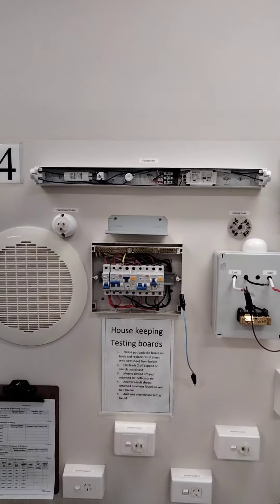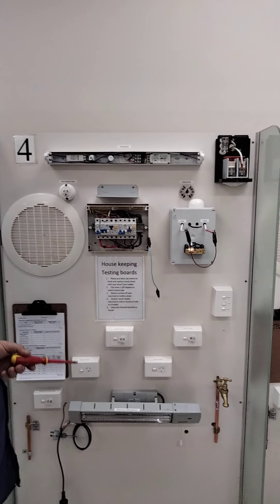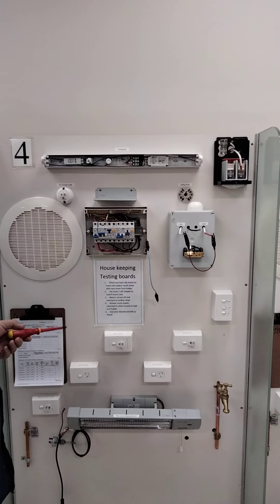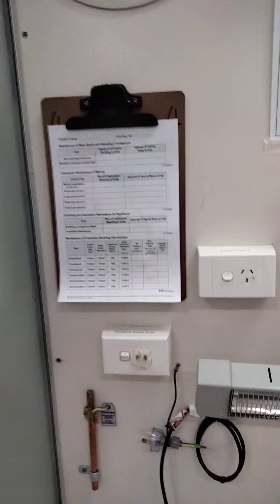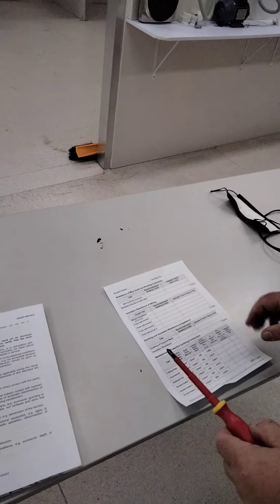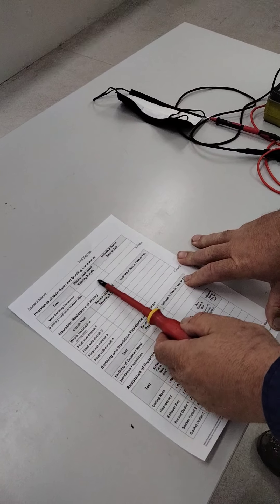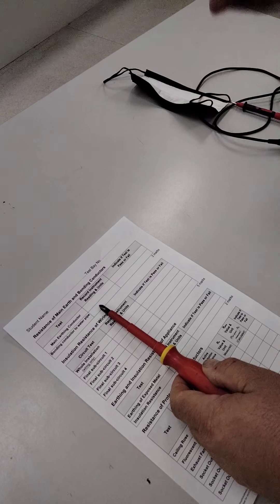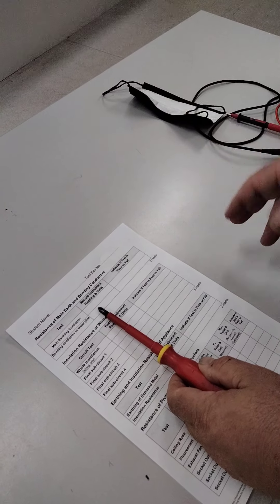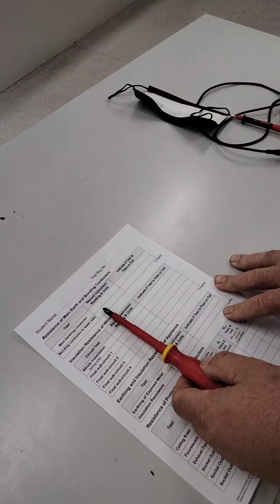Before we start, we need to get our instrument and look at the test sheet. Each one has a clipboard with a test sheet. The first test is testing the main earthing conductor. We then test the bonding conductor to the water pipe to establish that the main earth and water pipe are at earth potential - 0.5 ohms. If we have high resistance there's no point going further because our tests won't be proven satisfactory.